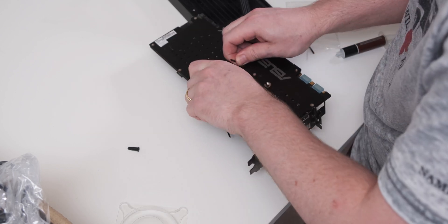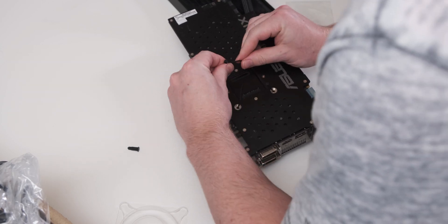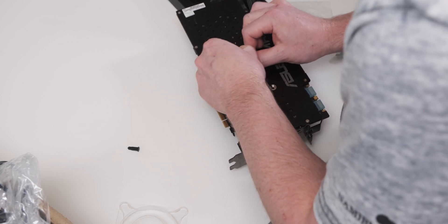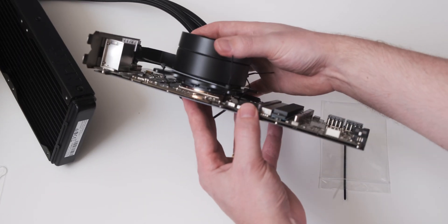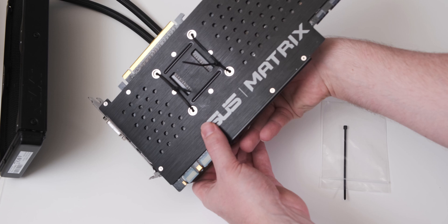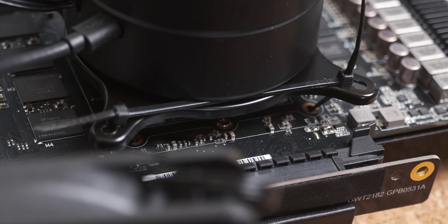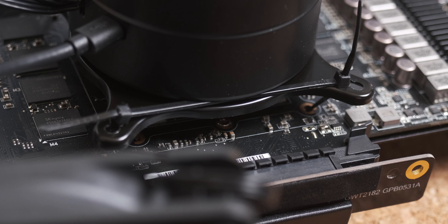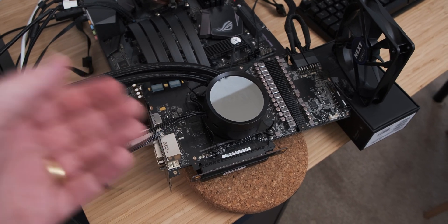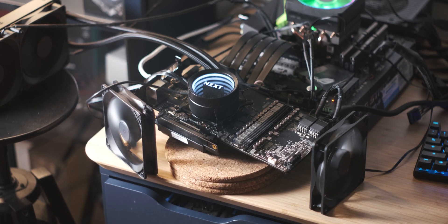Installing the AIO is a bit of a precarious process — you have to route things through places, pull tight, and use multiple zip ties attached to each other to attach the cooler to the card. Basically it kind of worked. The problem with this configuration is that if the card stands in its normal orientation, gravity will remove contact between the cold plate and the GPU, so I had to use a PCIe extender to lay the card flat, turning gravity from an enemy into a friend.